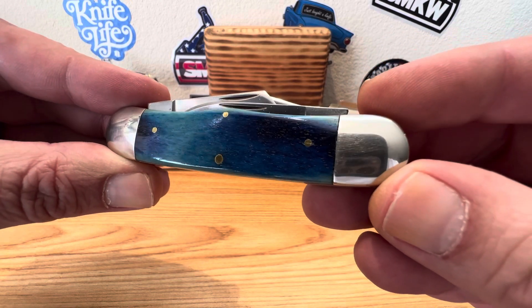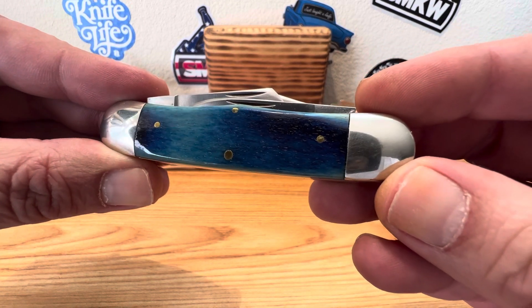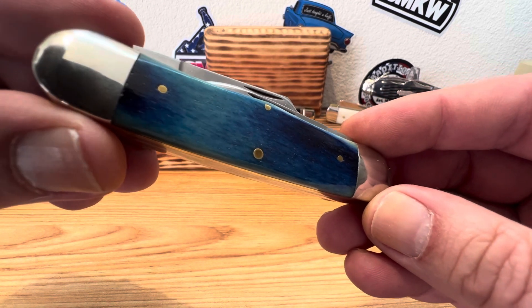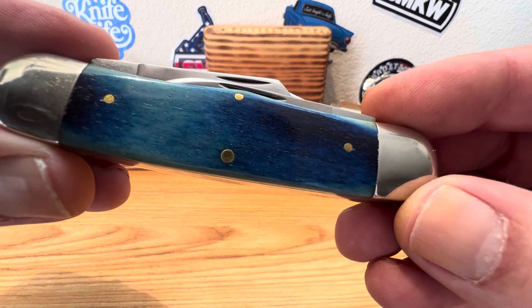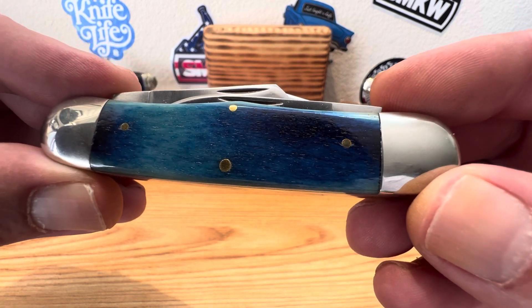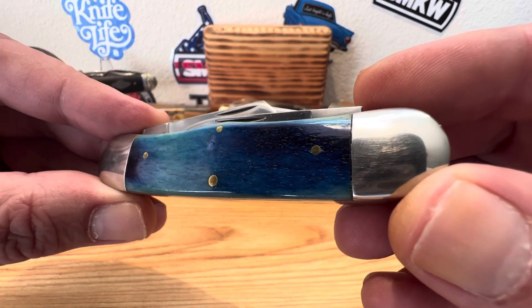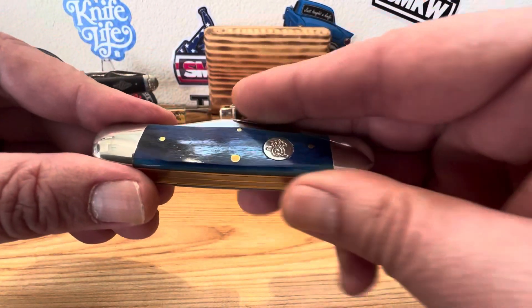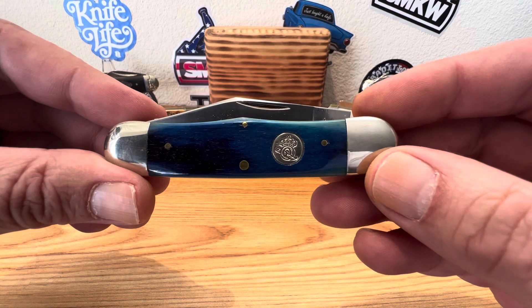You'll see the pile side there has a little bit lighter color, goes to darks. It's got almost a sea green, beautiful color on it. Just absolutely love it. These old Queen pocket knives really do it for me and the rail splitter pattern is something that I really do enjoy.